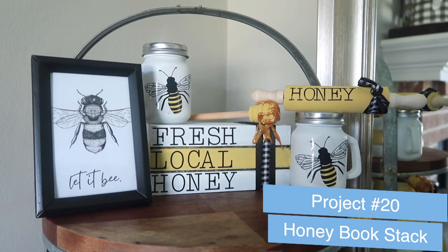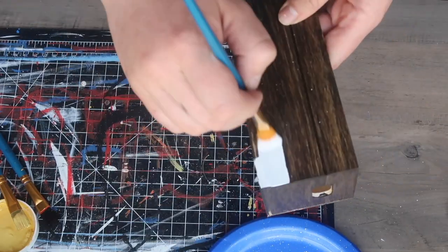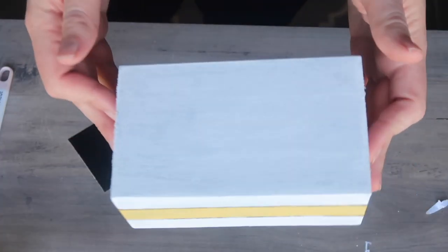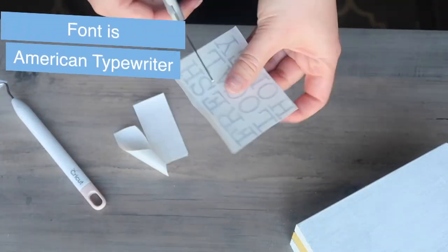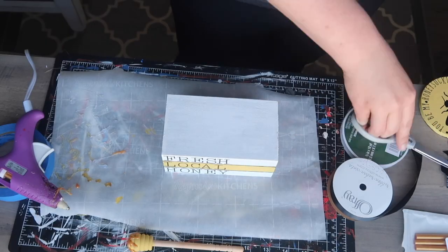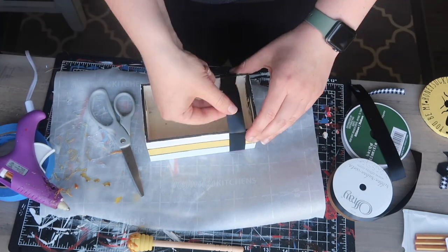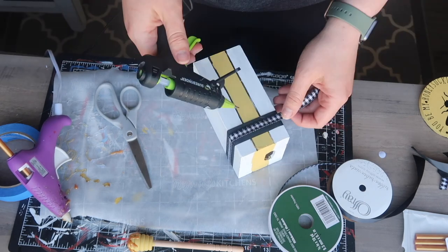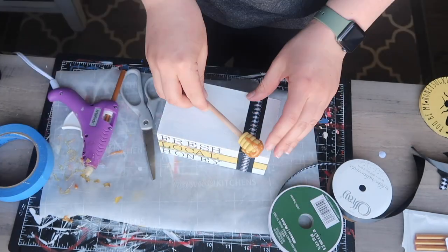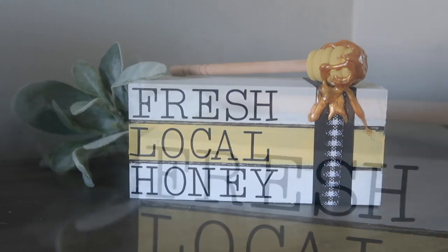To go with your honey pot, here's a honey book stack that says 'Fresh Local Honey.' This is a Dollar Tree crate that I painted: top and bottom rungs in white, center in yellow. Once painted it looks like stacked books. I cut the text on my Cricut, but you could freehand it or use Dollar Tree stickers. I used black satin ribbon and then a smaller black and white buffalo check ribbon over the top to make it look like the books were bound together. I added a little honey dipper with faux honey and a honey drip on top. It's a quick and easy $1.25 book stack for your tiered tray.